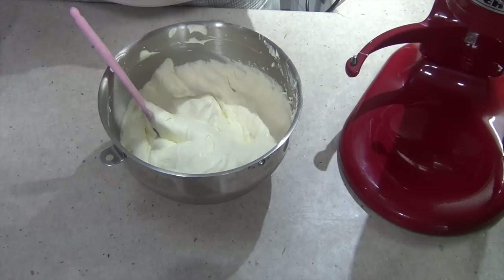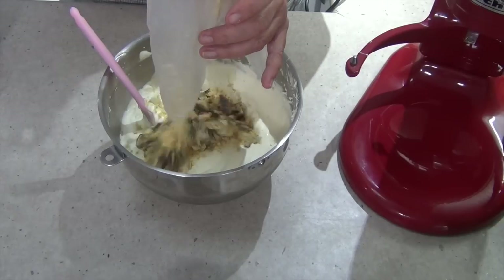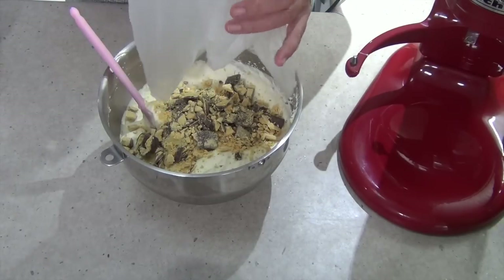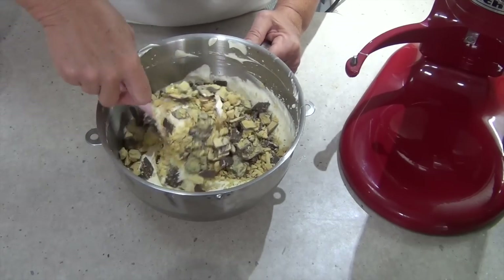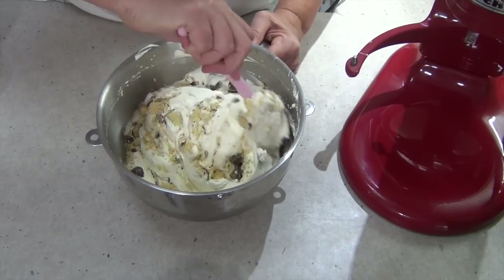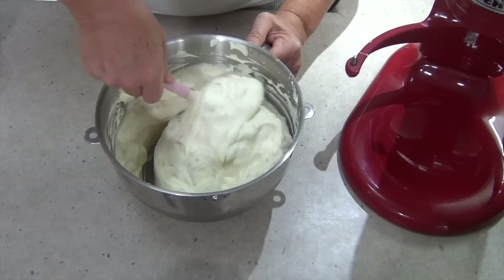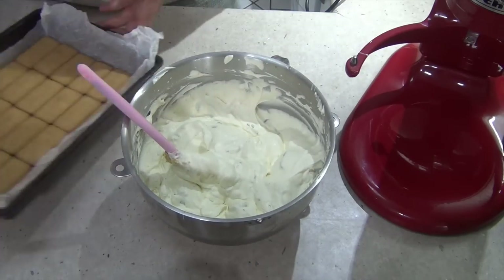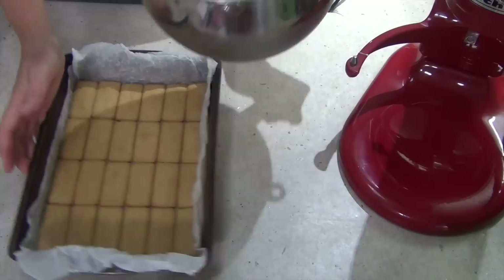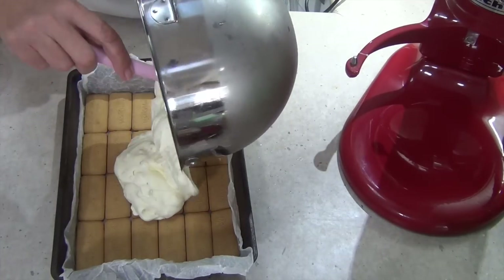Now we just get our honeycomb crumbs and fold them all through. And that's all you have to do — four ingredients, perfect for a kid's party. Let's tip it into our biscuit-lined tray now, smooth it all out, and get it into the freezer.